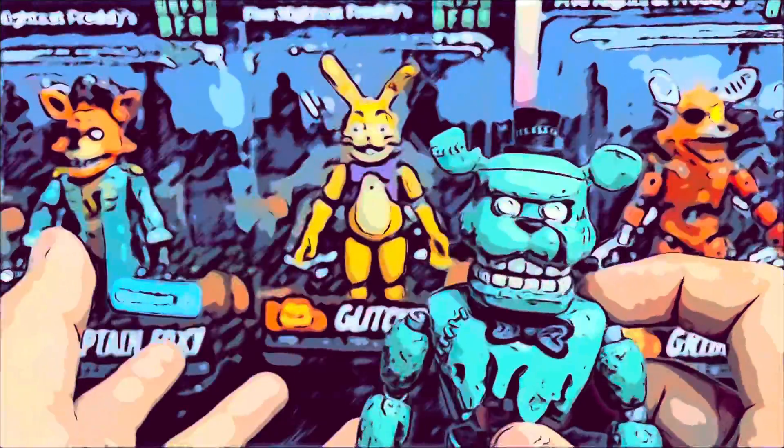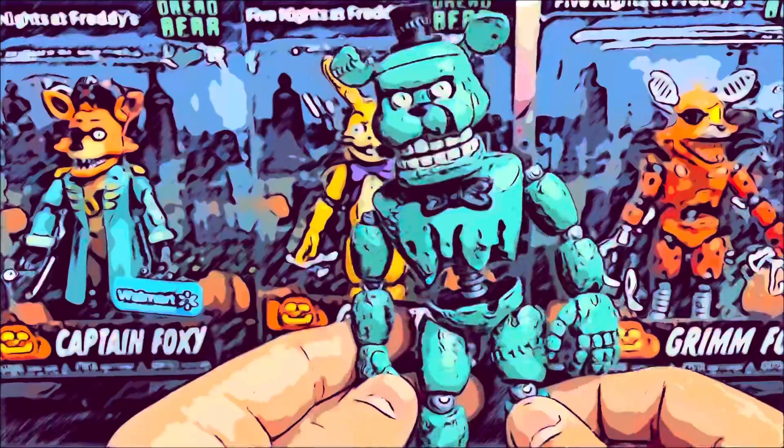His eyes are kind of weird. It would have been cool if they had given him lines around the eyes, because that would have been really cool. So there is Dreadbear.